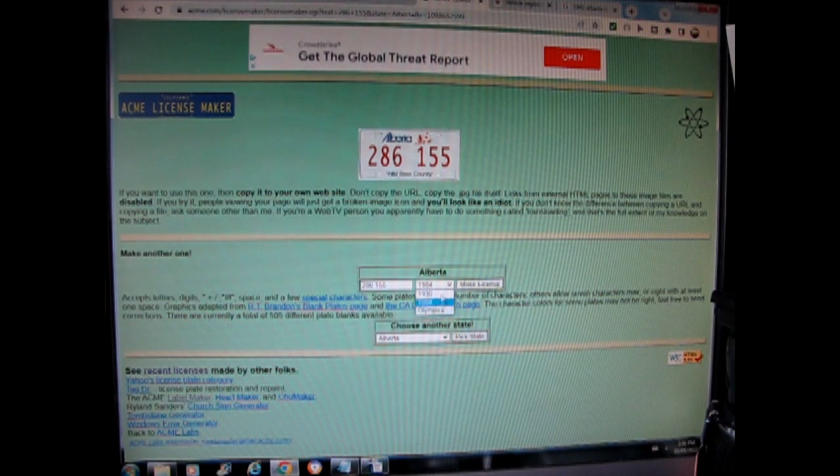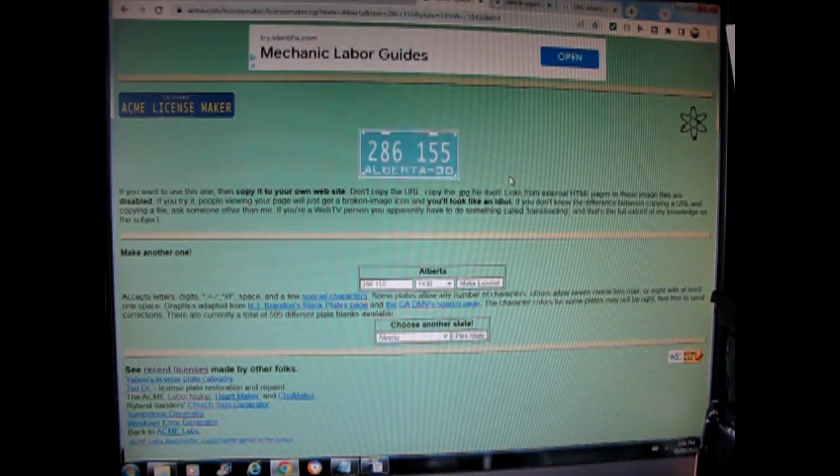At ACME Licenses you can make up your own plates, however for Alberta they only have 1930, 1984, and the Olympics — so it's very limited. I do prefer to use licenseplates.tv. Again, you just snip it out with the snipping tool, put it in the word processor, and resize it. But it's limited in plate design.